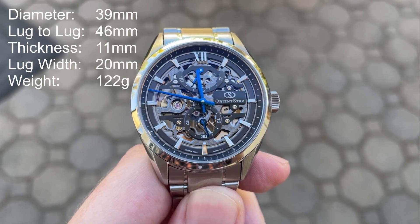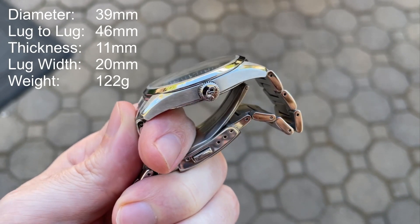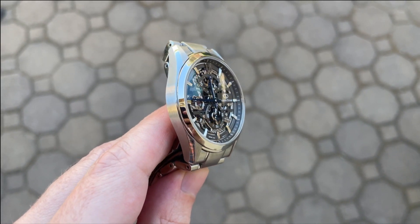The case is 39 millimeters in diameter by 46 millimeters lug to lug. It's only 11 millimeters thick and has a 20 millimeter lug width opening. On the stock bracelet it weighs in at 122 grams.